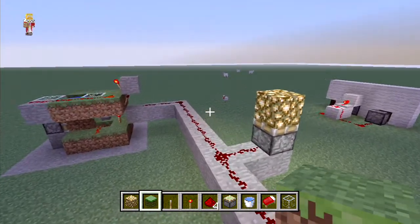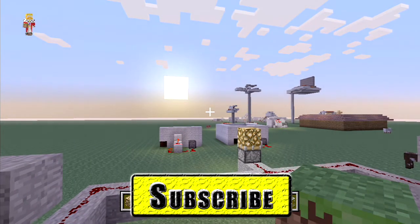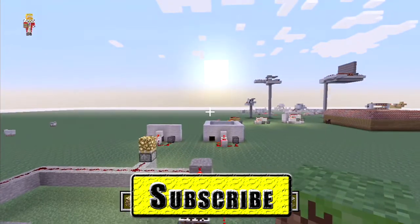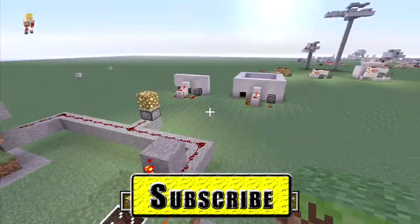I hope you enjoyed it, guys. If you did, hit the like button and please subscribe if you haven't already. If you have any trouble with redstone that you need my help with, leave a comment below and I'll be able to help you. If it's a big enough subject, I'll dedicate a lesson to it. See you in the next lesson, bye!